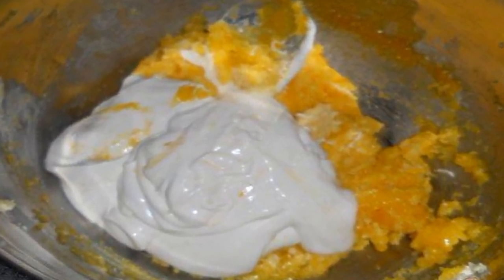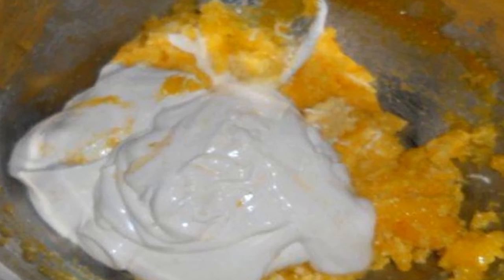Divide the eggs into yolks and whites. Grind the yolks with 70 grams of sugar and butter. Add sour cream and a pinch of salt. Add baking powder and flour and knead a soft dough.